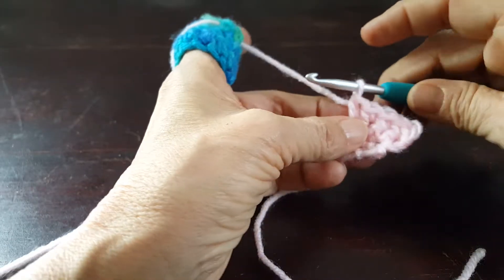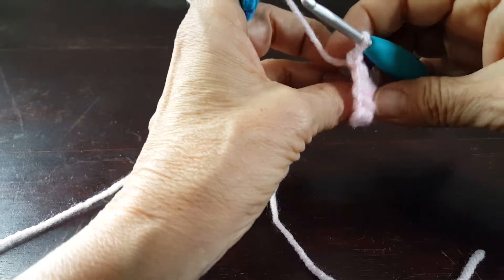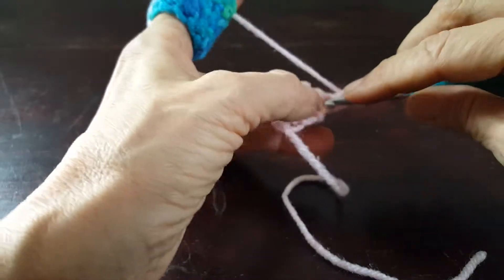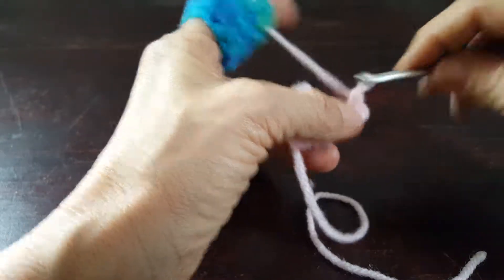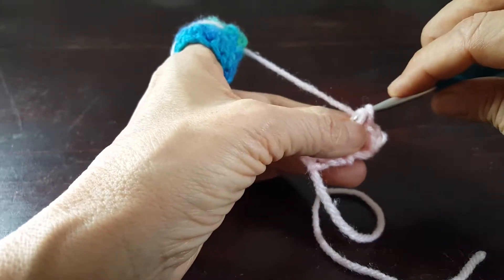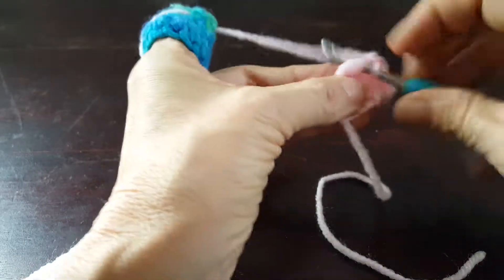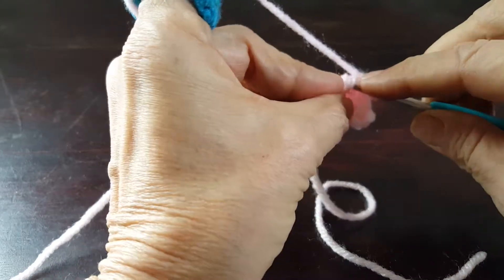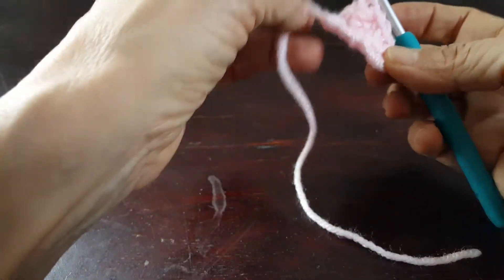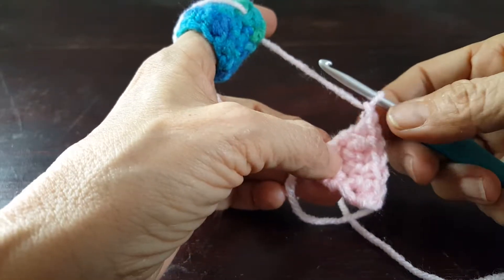Now we're going to do the last row, and after that we're going to start working in the round. Again we make the clockwise turn. Insert the hook and work two stitches into that first stitch — one, two — and then a stitch into each of the remaining stitches in the row: three, four, five, six. Now we have our basic triangle, and what I do here is chain one — that's going to be something we work into later.